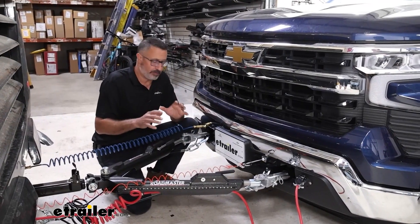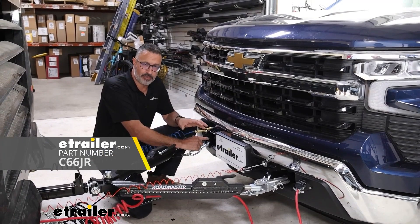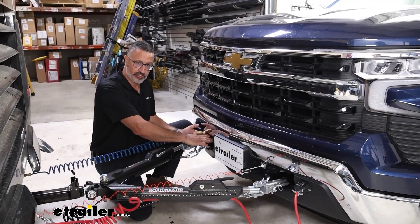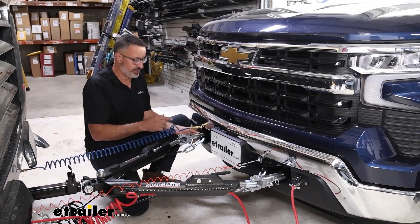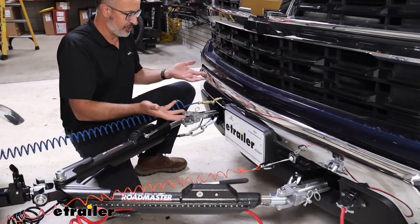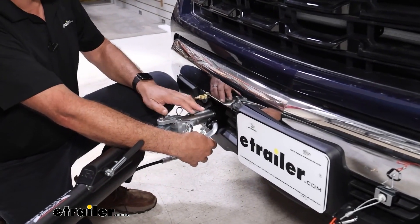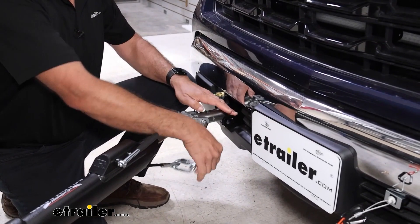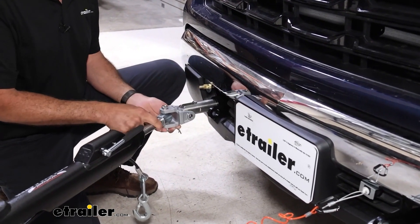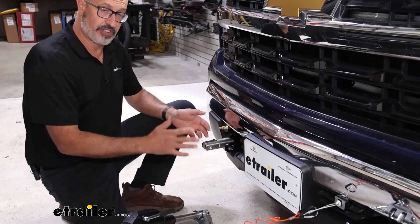Specifically in this video, we're going to be taking a look at CURT's custom fit base plate kit with removable arms on the Chevy. This is the very starting point of flat towing — the part that we actually install on the truck. The CURT kit installs right where your factory tow hooks are on either side. Let's take a look at the operation. Your safety cables are included with the base plate kit. These arms are removable. The pins come with the kit as well. To unhook, it's that easy.